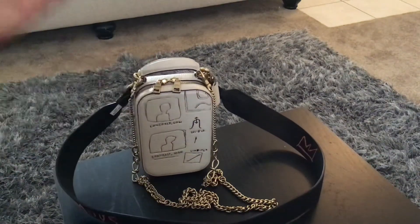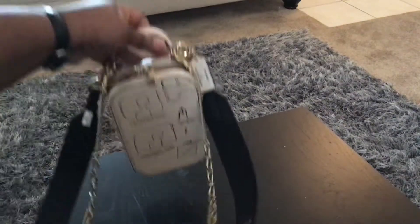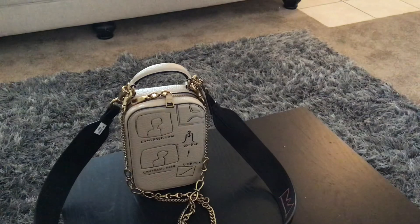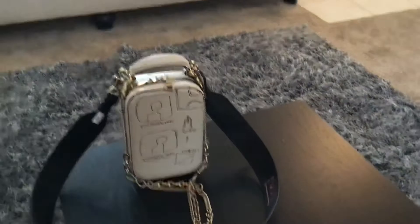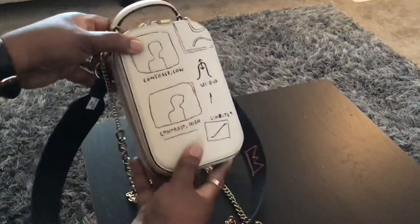This is a beautiful Coach bag, and it is a collaboration between Coach and the Jean-Michel Basquiat foundation — the organization that promotes his work after his passing. I just did a 'what's in my bag' and I'm going to see how much of that stuff will fit into this beauty here.